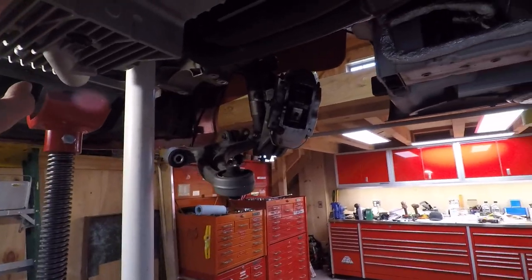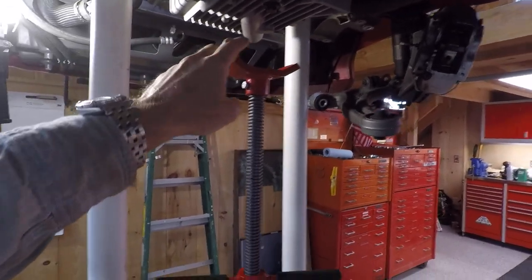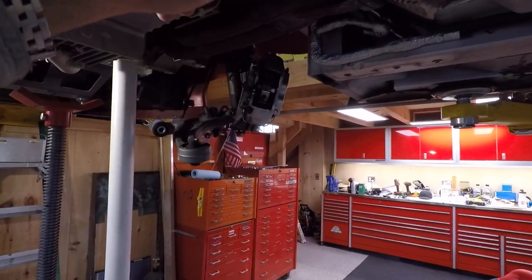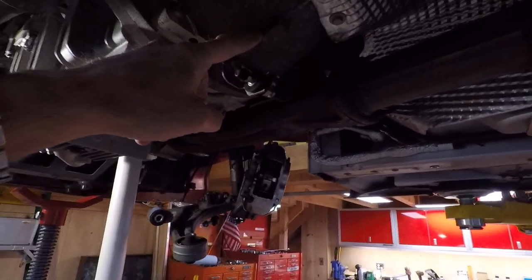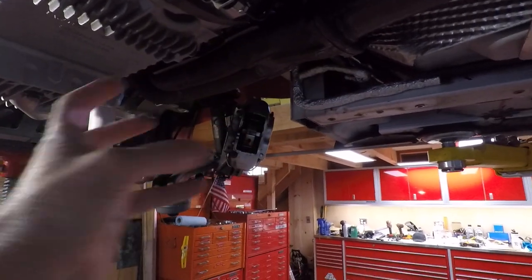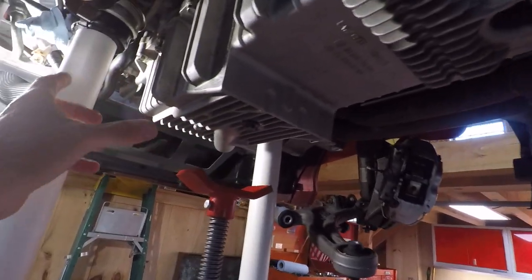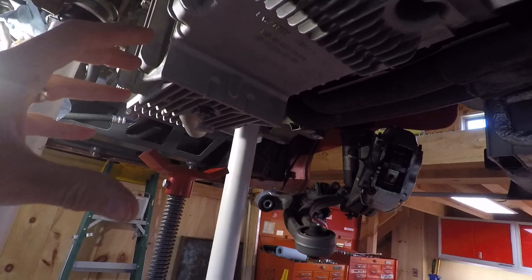When I'm working on this, I pull the jack back, take this off, and I've set the bell housing a little bit right there on the jack to give it three points of lift. Then I was able to easily remove the bolts of the sump and drop it down.